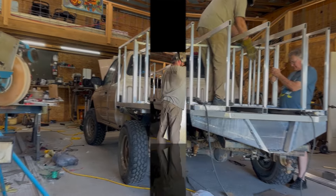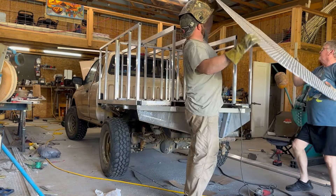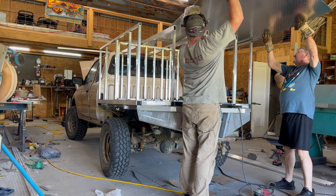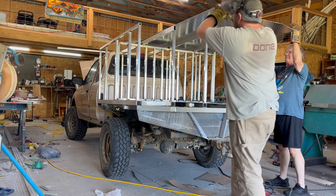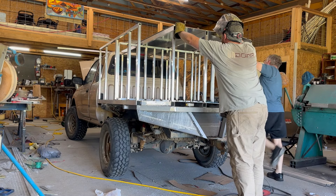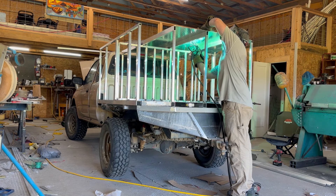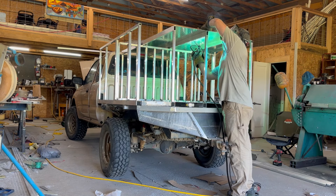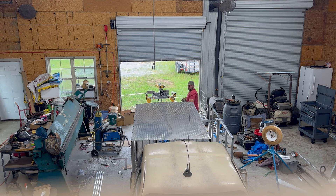Now for the roof — or floor, depending on how you look at it. Get it slid into place, tack it up, and we just have to move on to this last little strip on the side. Give you guys a top view, and then the roof will be complete.